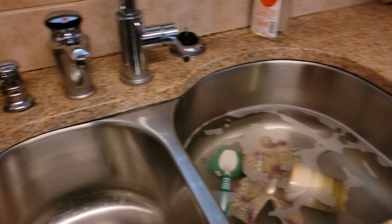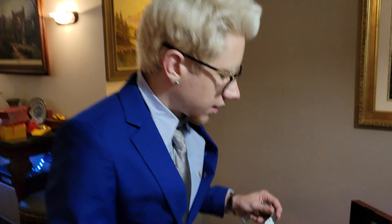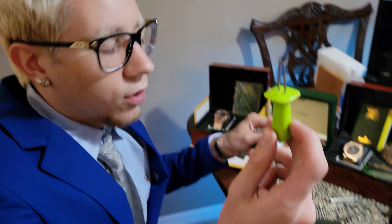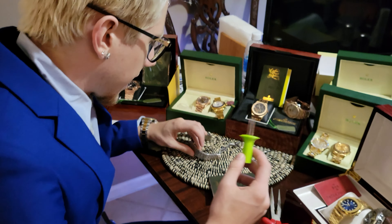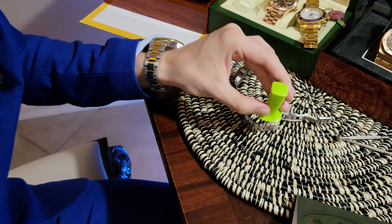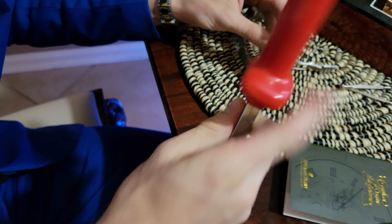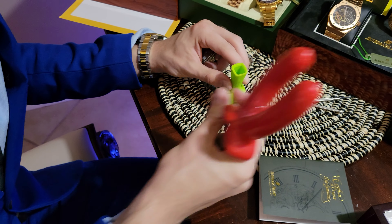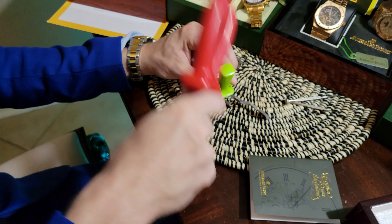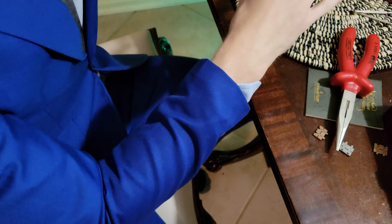Then you come back and get your thumbtack or corncob holder and stick it in the hole you're looking for. Get either a hammer, but I recommend just using the pliers, and hit it as hard as you can, several times. Just keep hitting it until that loosens it up.